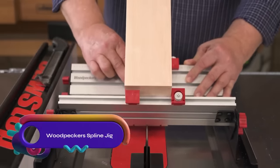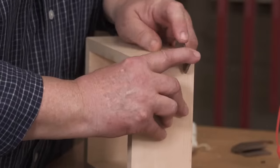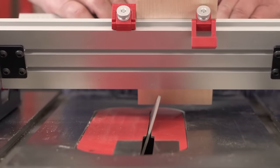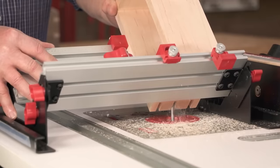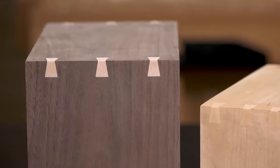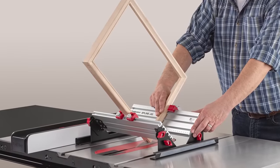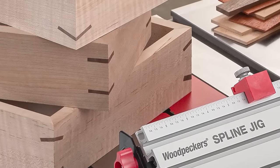Woodpecker's Spline Jig is a versatile woodworking jig that effortlessly enhances miter joints with splines. Crafted with high-quality materials, it ensures durability and precision. Compatible with table saws and router tables, it accommodates miter joints up to 16 inches wide. With four molded flip stops, it guarantees accurate spline alignment. Strengthen and beautify your woodworking projects with the Woodpecker's Spline Jig, enjoying the benefits of reinforced joints, improved appearance, reduced waste, and enhanced accuracy.